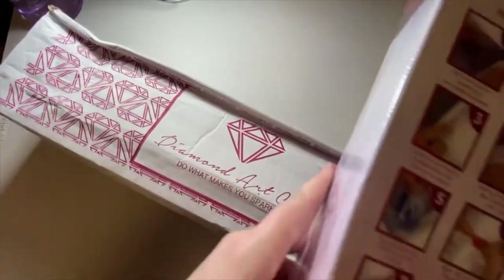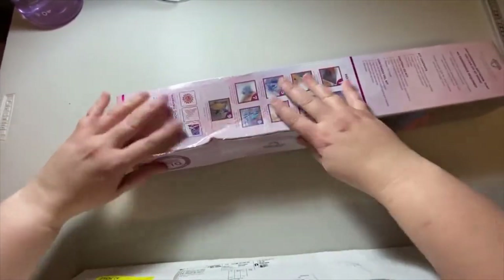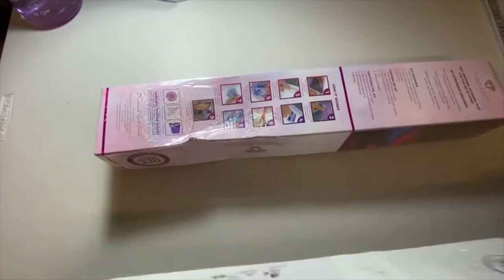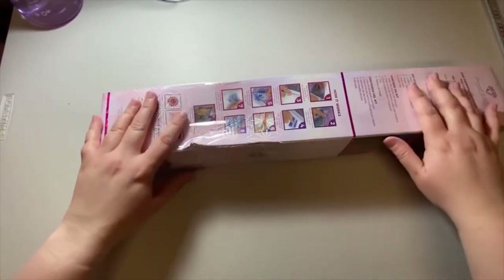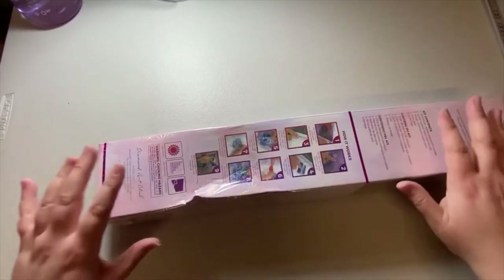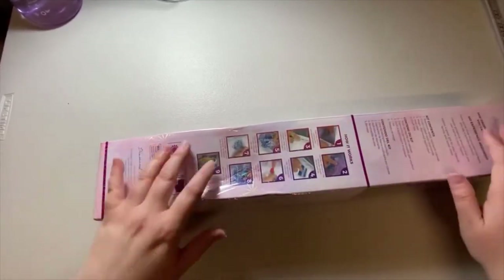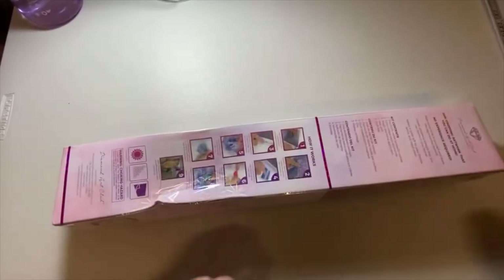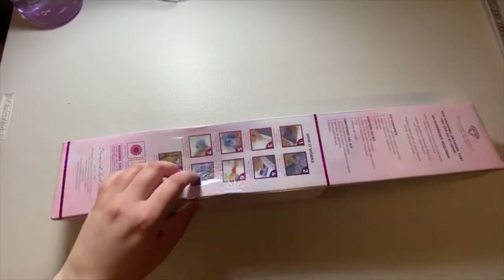It's a bit bent in postage, but hopefully that's okay. The post is not always careful with their items, so hopefully that doesn't affect the canvas. Let's get into it!